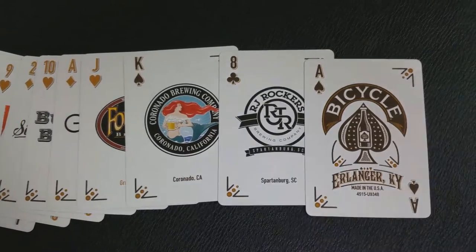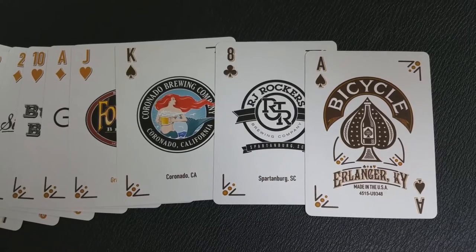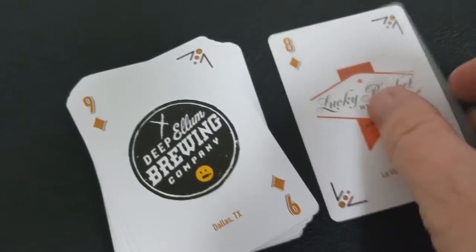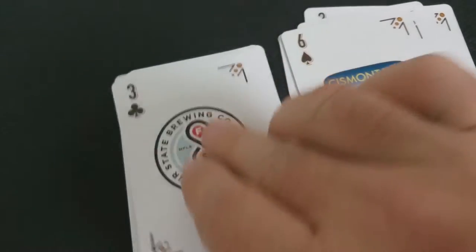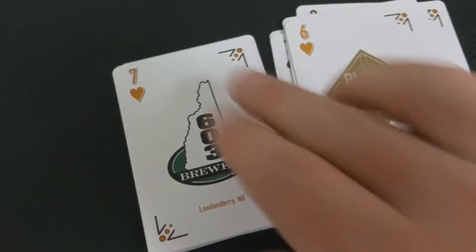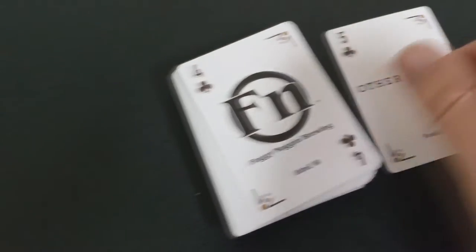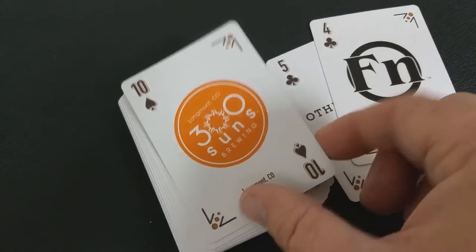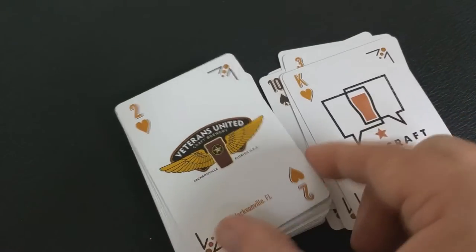Your Ace of Spades is a vintage design — it says Erlinger, Kentucky down at the bottom, and you have the bottle of beer in the center. I like the dark tobacco brown colors this deck utilizes; it makes for a very attractive Ace of Spades. The rest of the deck is only denoted by corner indices. The black cards are black and the red cards are kind of like an umber brown. It's a one-way design, so it only reads one direction. They're all craft beer logos — you're not going to find any kings, queens, or jacks, or center arrangements of five hearts.